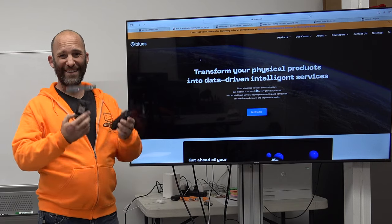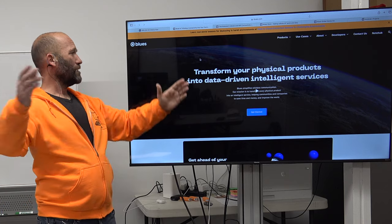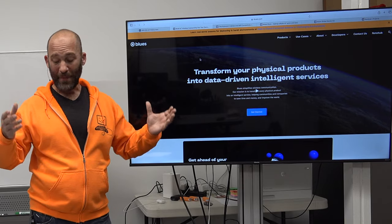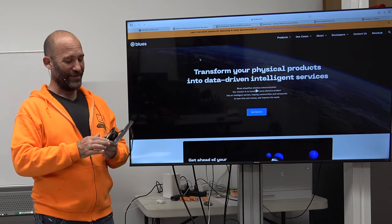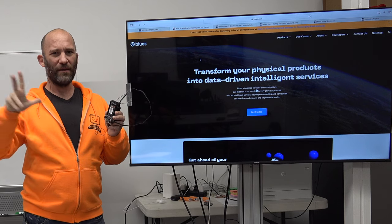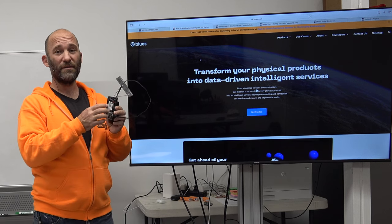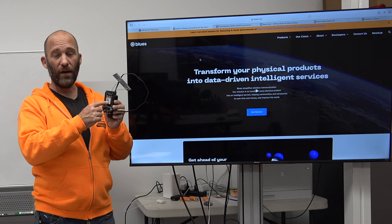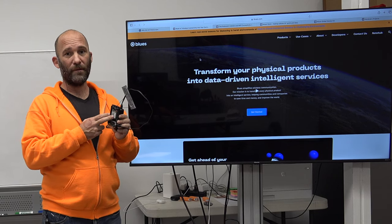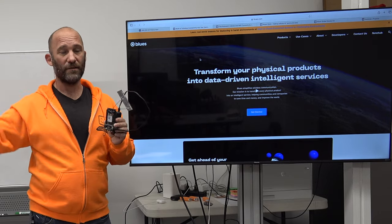Let's talk about the Blues product and the company behind it. Blues is trying to transform physical products into data-driven intelligence services, and they simplify wireless communication. The concept is you buy this modem and you're essentially done — no unexpected costs. The Cell+WiFi+GPS modem costs about $60, and with that you get 500 megabytes of data over a 10-year period. You're not going to be sending video, pictures, or audio — you'll be sending JSON.